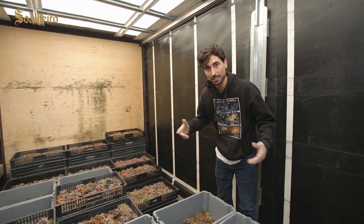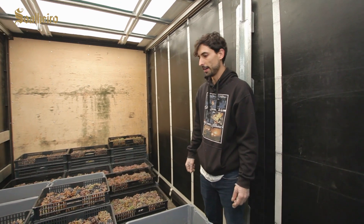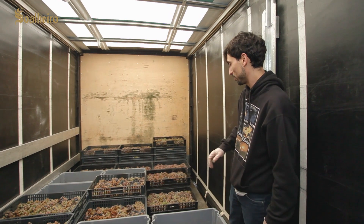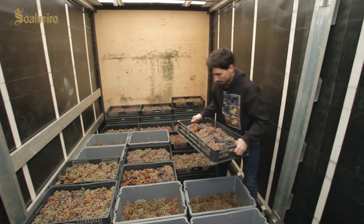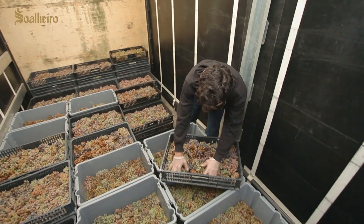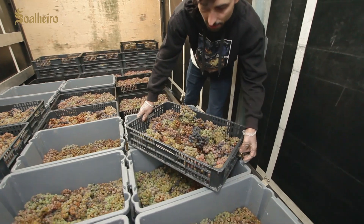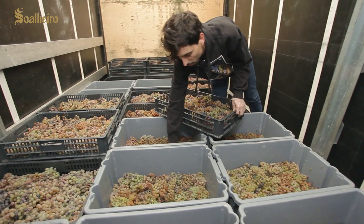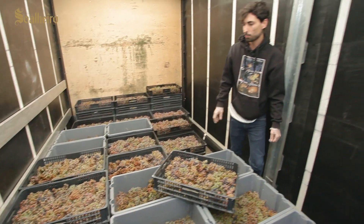We had to dehydrate these grapes in a space that was inertized and dehumidified. These grapes were collected in boxes — most of them in infusion boxes. As you can see, they are much less deep than a normal winery, so they can dehydrate and we can have the most powdery concentration possible.